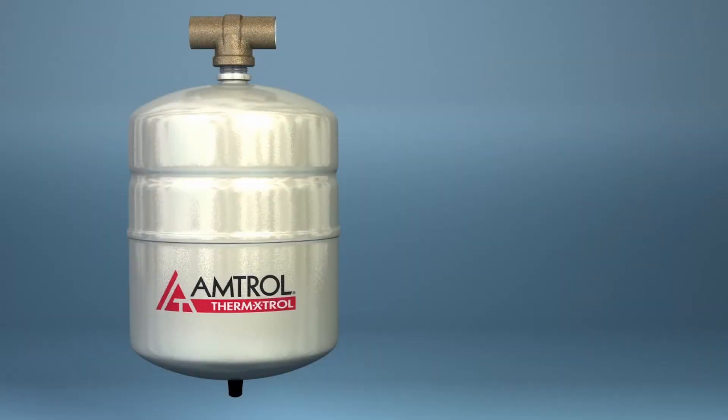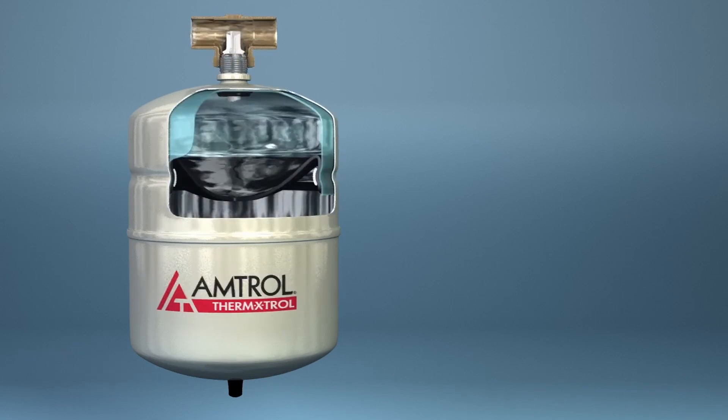Amtrol invented the thermal expansion tank in 1991 for domestic hot water heating systems. Thermal expansion tanks are designed to mitigate the effects of high pressure due to water expansion by providing a safe area for expanded water to reside.